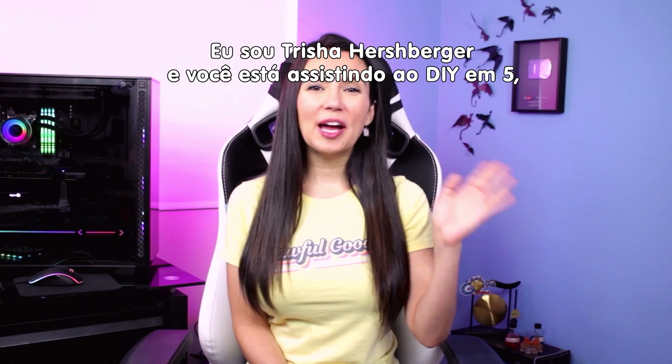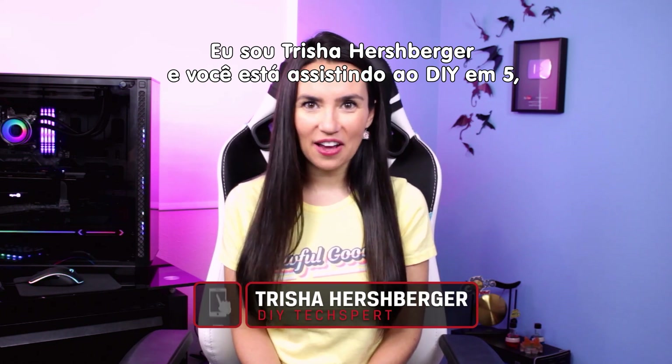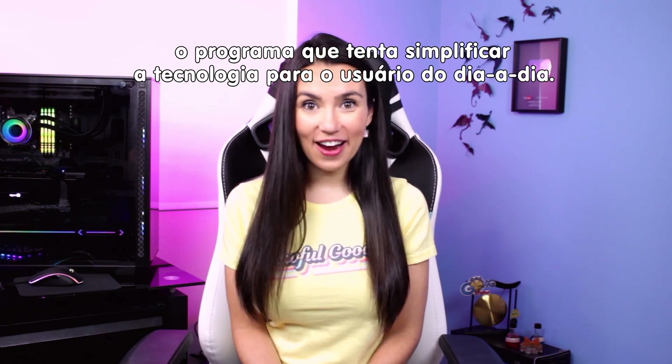Hello everyone! My name is Trisha Hershberger and you are watching DIY in 5, the show where we make tech easy for the everyday DIYer.